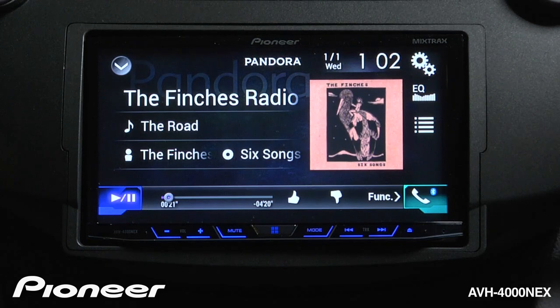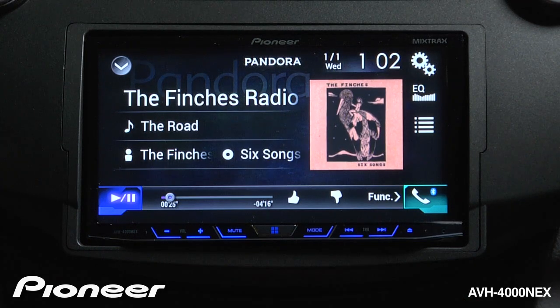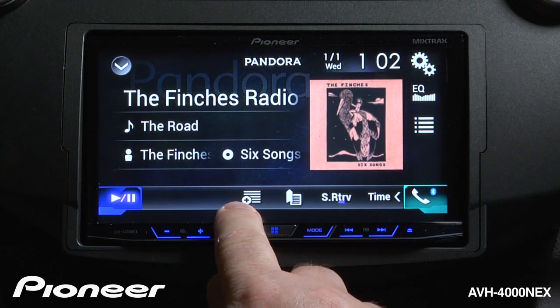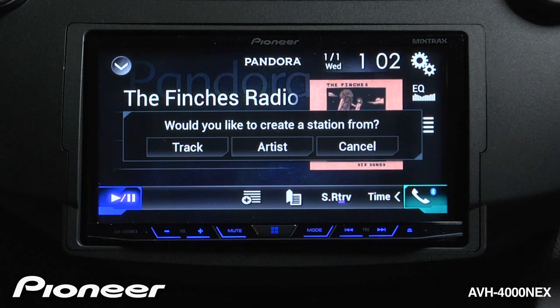I have my play and pause function here, and to skip to the next song I can use the hard key here. I have my thumbs up and thumbs down function here — I like this song, so we'll give it a thumbs up. And if I touch the function menu here, I can create a new radio station based on the track that I'm listening to, or the artist that I'm listening to right now.